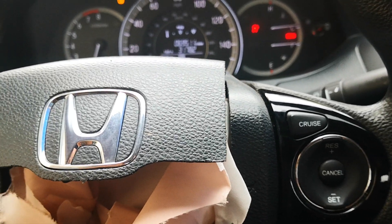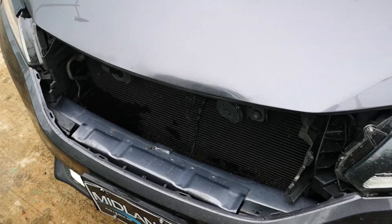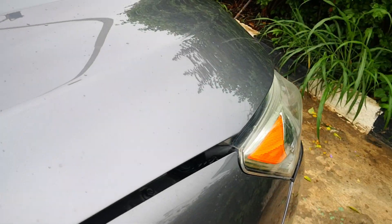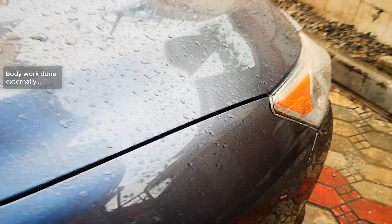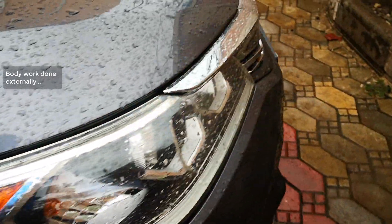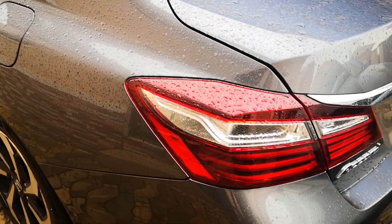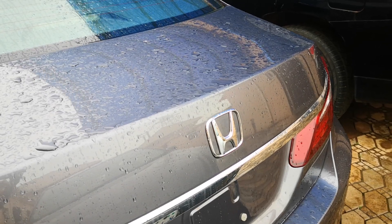Just to give you a quick walk of the exterior of the car — the impact was mainly at the front. The front grille is missing and there's misalignment of the hood as well. However, with just a few touches of body work everything is fixed, so a new grille is on. The rear was not involved in this accident. That's it for the exterior — now back to SRS issues.